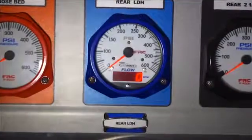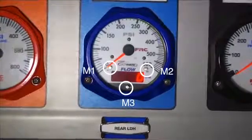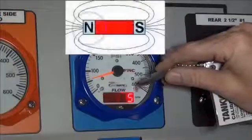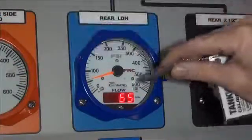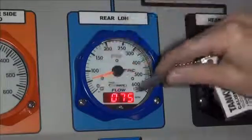All programming and calibration is accomplished by using three magnet sensors located on the front of the display module. The north pole of a small magnet is placed on the glass in close proximity to the magnet sensor and then moved away to activate the sensor.